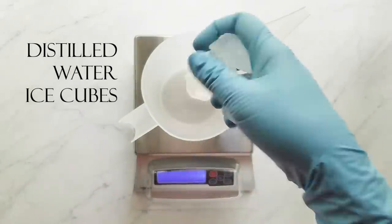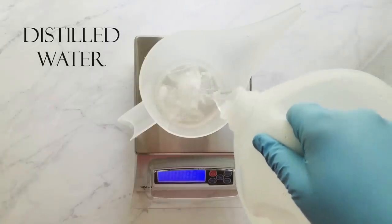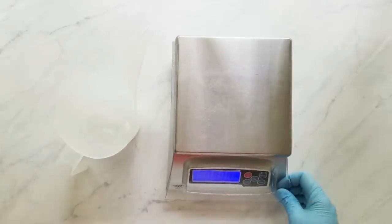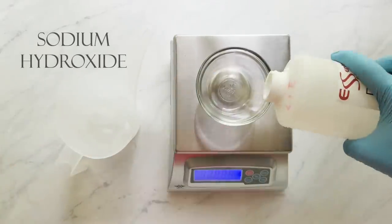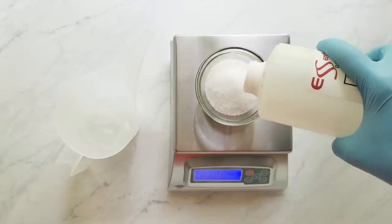First, I measure my distilled water. I've been using a third of my water weight in distilled water ice cubes, and this helps it cool down more quickly, and it also helps cut down on the fumes. Then I finish off with the remaining water weight in cold distilled water.